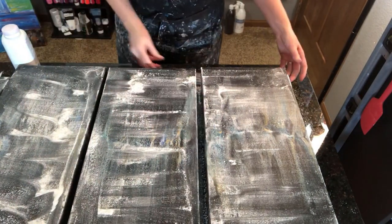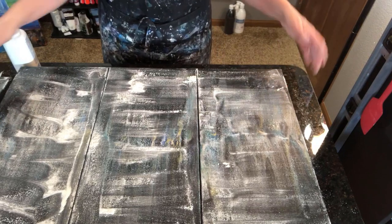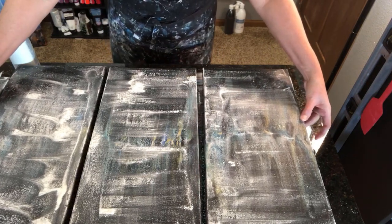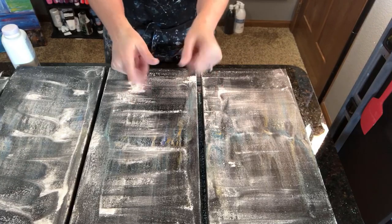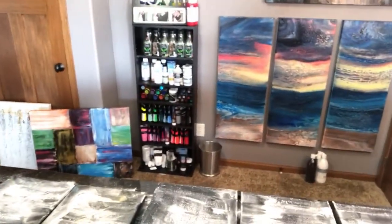I'm going to let these ones sit as well — separating them a little bit to allow some air in there. I'll be back in about an hour.